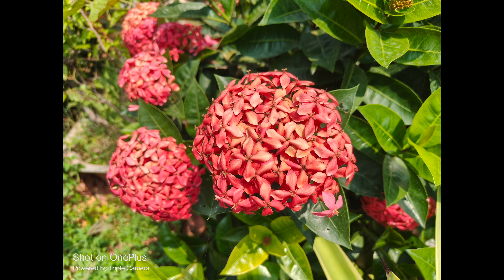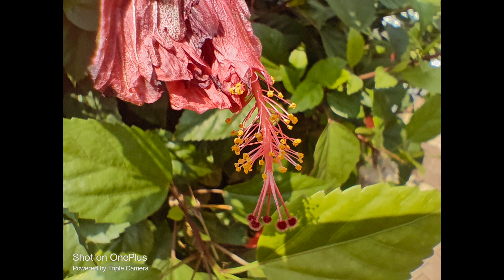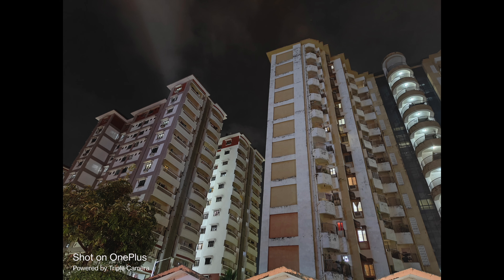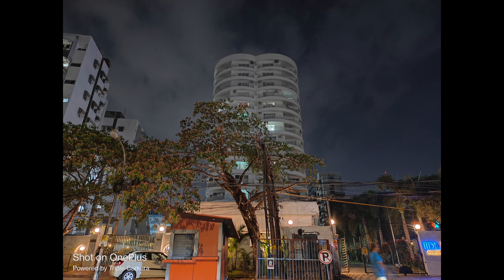The 2-megapixel macro sensor is also very average — disappointing, even. On the selfie side, the 16-megapixel front camera performs well. Video recording supports 4K 60fps with optical image stabilization. So overall the camera experience is good with the primary camera and selfie camera, but the ultrawide and macro are weak points. If you're not too concerned about ultrawide and macro, you'll have a pretty good camera experience.